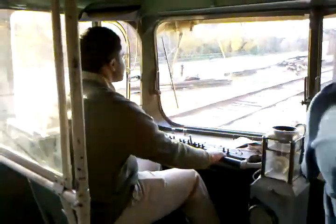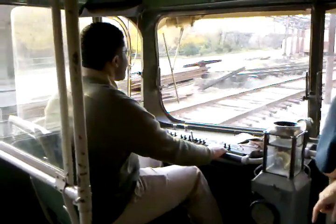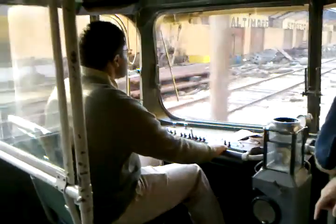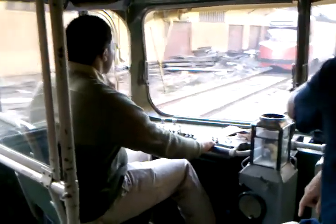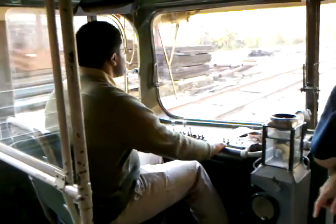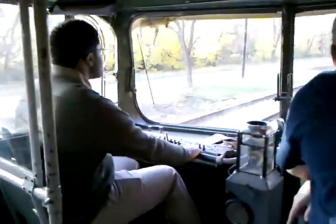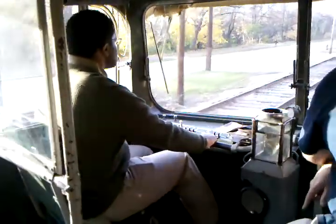Now you're officially a street car operator. All right. Now you can get some speed up through here — you're good. The speed right here is about the speed you want to hold through this curve. Once you clear the curve, you can cut on the floor.